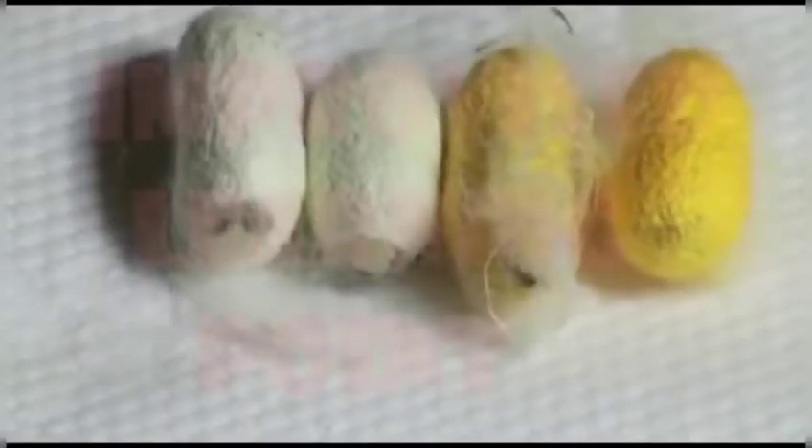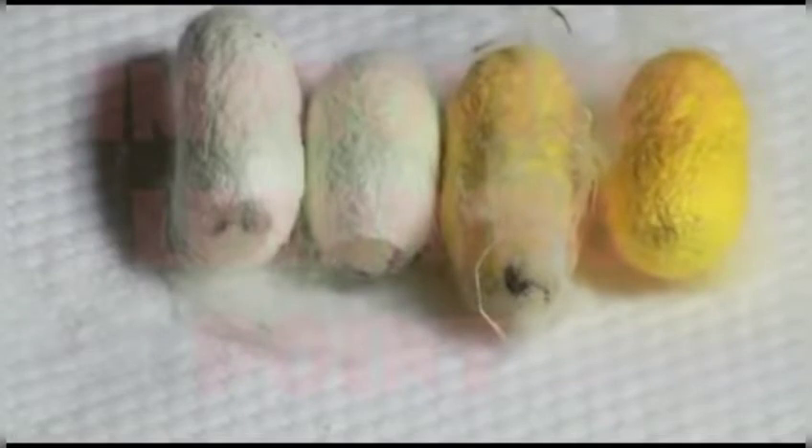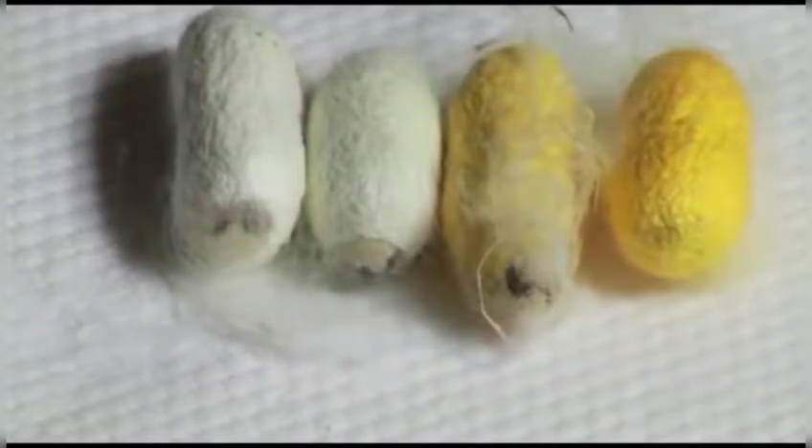Once the cocoon formation process is finished, it takes almost two to three weeks for the caterpillar to turn into a pupa. From the pupa, a silk moth is formed. Within two to three weeks after the formation of the cocoon, the silk moth comes out by breaking the silk threads.